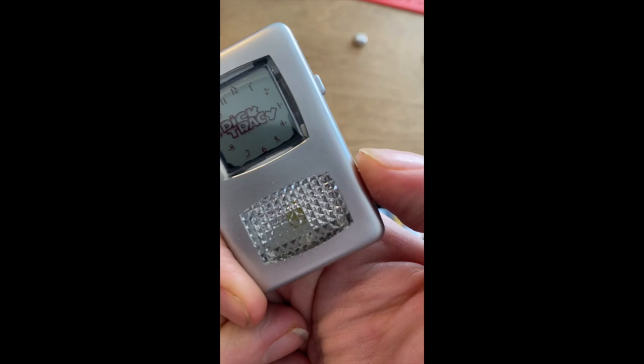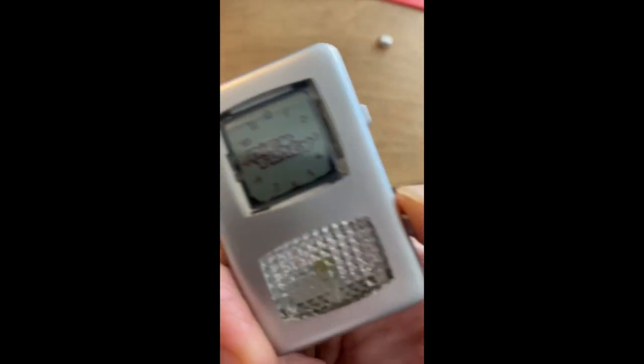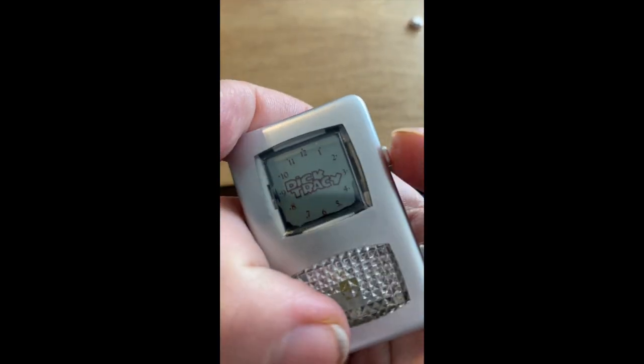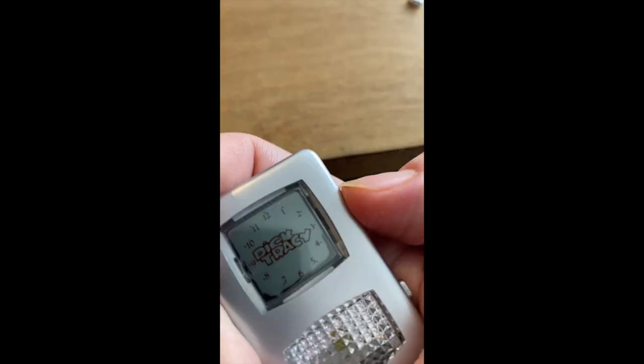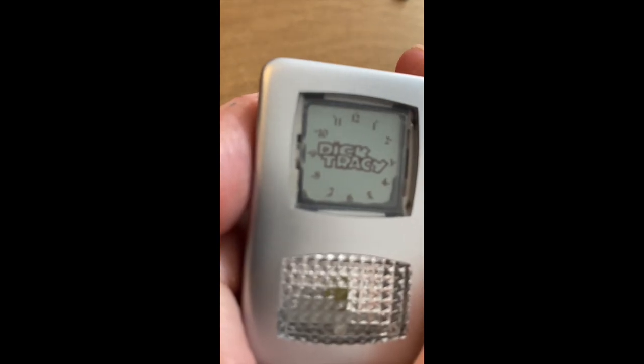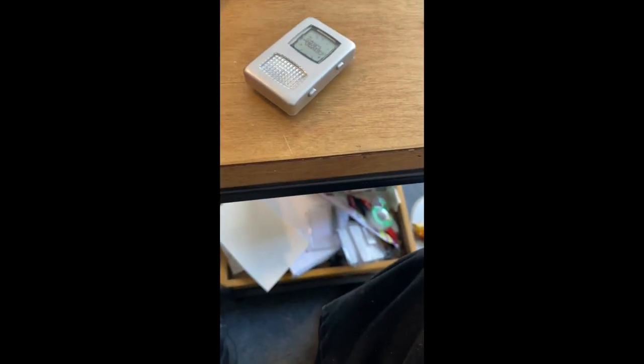I switched out the batteries and it doesn't really work. It'll light up a little there, but the top one doesn't do anything. So that's it — thanks for watching!